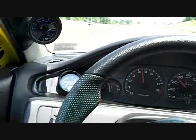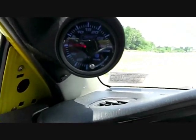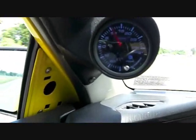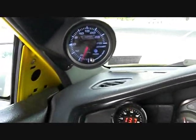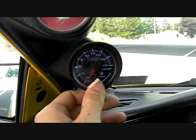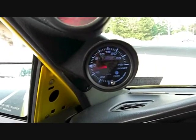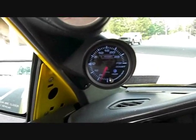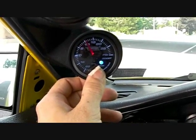My car is kind of loud, but this is zero gain on the boost controller, so this should be wastegate pressure. That pull was zero gain wastegate pressure. As you can see, we made exactly ten and a half psi, and that's exactly what my wastegate springs are set for — ten and a half. Let's clear that out and now we'll make a change on the boost controller and do another run.